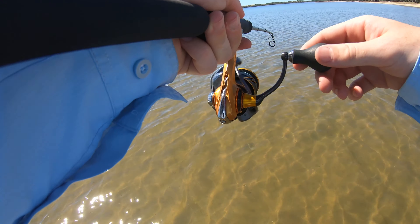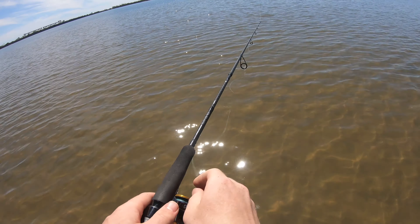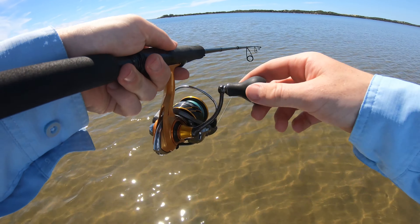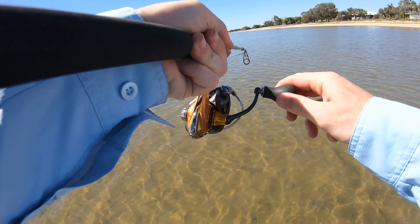Yep, first cast with the Vibe. Knew it. I actually dropped that. Go again. Hit! They're loving it. Yeah, there we go, that's better.